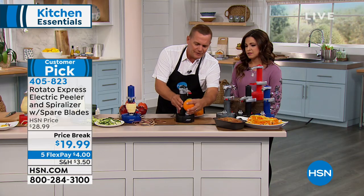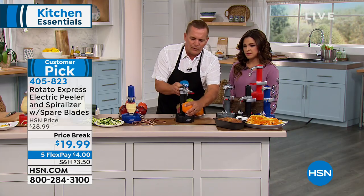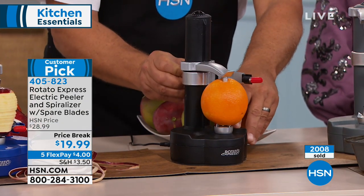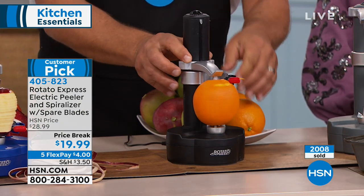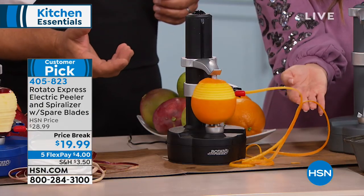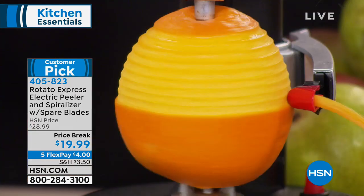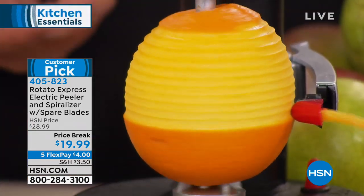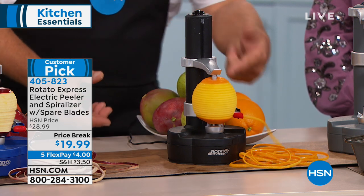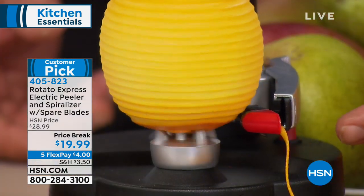If you have a bartender in your life, take a lemon, lime, or orange, place it in the top, and watch this — maybe you want a little twist of lemon, a twist of lime, or a twist of orange. You can use that as a garnish on top of a cake or a pie. Anytime you need orange zest, lime zest, or grapefruit zest, the arm automatically adjusts.